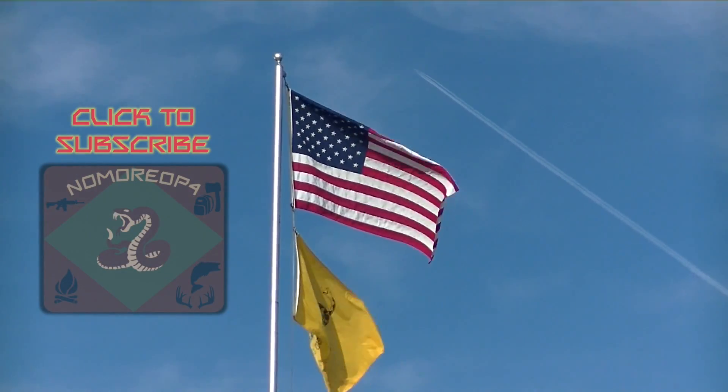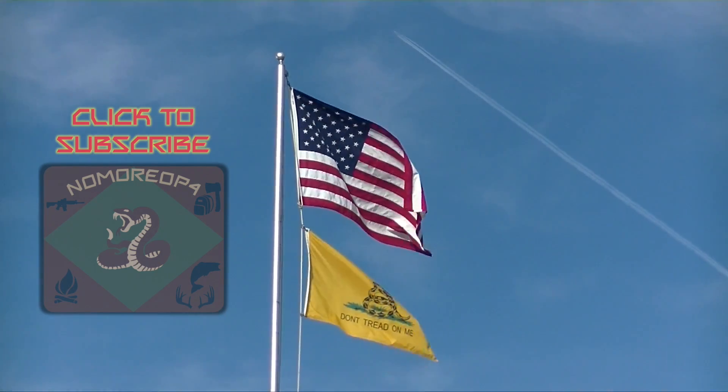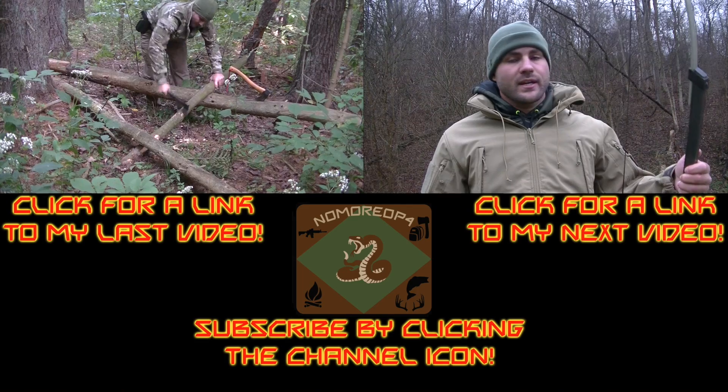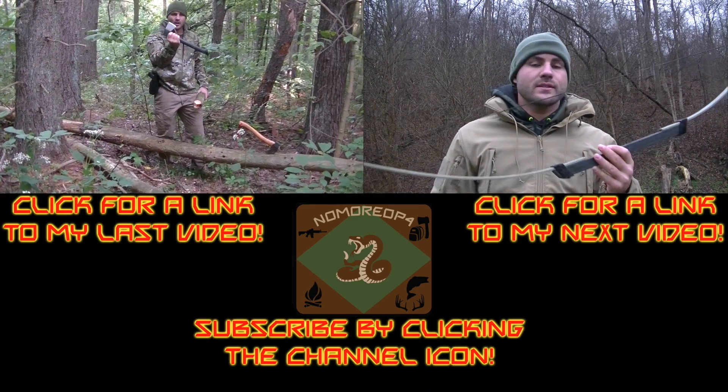It works. Please be sure to rate and comment on the video you just viewed. For more videos on guns, gear, bushcraft, and hunting, subscribe by clicking the channel icon. You can also see a link to my last video as well as a preview to my next video. The link will go live once the video is posted. Thanks for subscribing to No More OPFOR's YouTube channel.